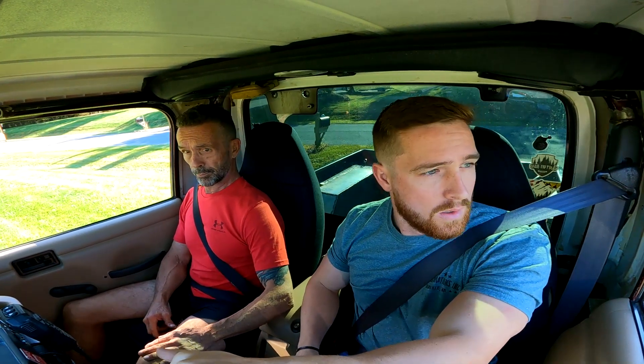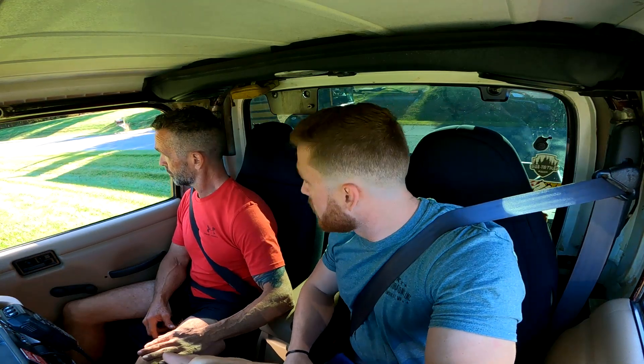It's definitely the PSC, I think. Yeah, it feels a little bit better. Tires.